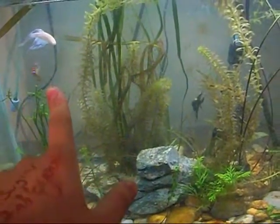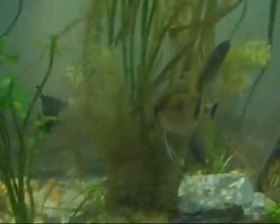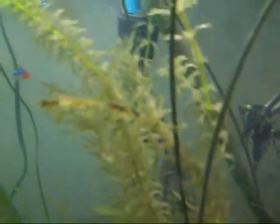So we got the betta, the ram. The ram's really nice — it's not camera shy anymore. Here comes the angel. The black angel. The neons — they do school. All the plants are Amazons, looking a little different. The anacharis — they're showing off green, but they're more yellow.